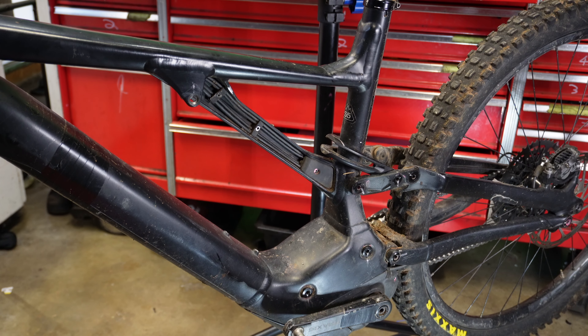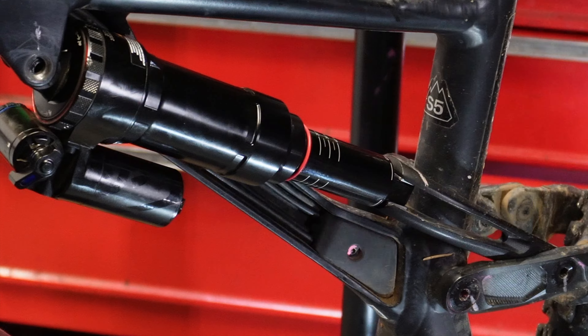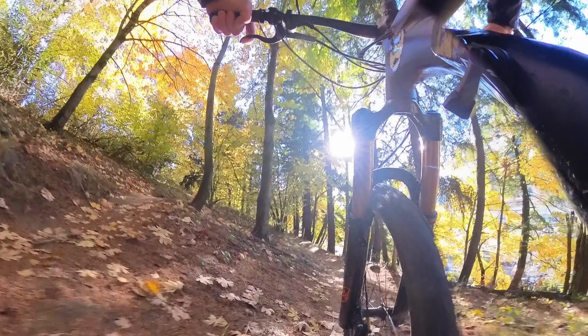All my testing on this shock has been on the Specialized Kenevo, and it has about a 25% progression rate. My bike can run either the linear or the progressive — it's right in the middle. The linear air can on my bike was very unimpressive. When I added the progressive air can, it rode much better, somewhat similar to the Fox Float X. It has some small bump sensitivity but can hard charge the trails. So you may want to consider the progressive air can if you're not satisfied with your linear can, regardless of your suspension type.